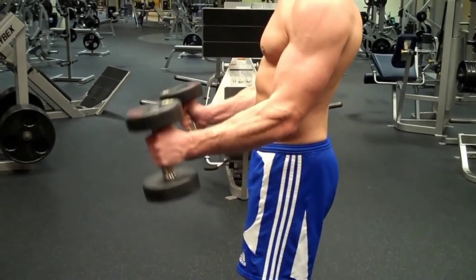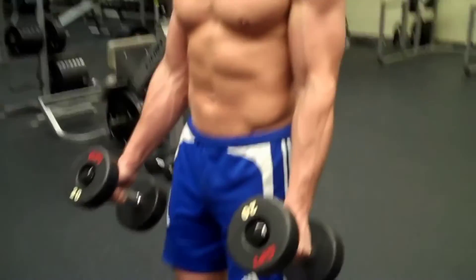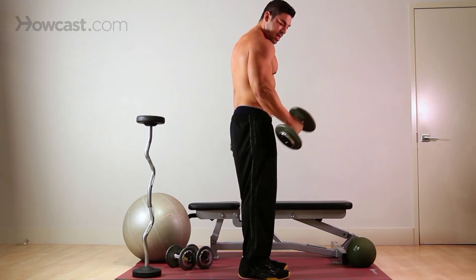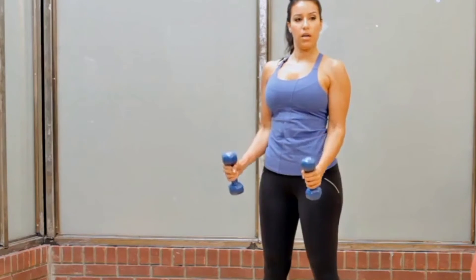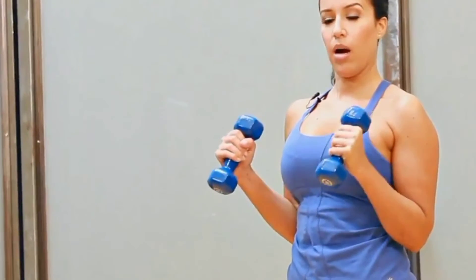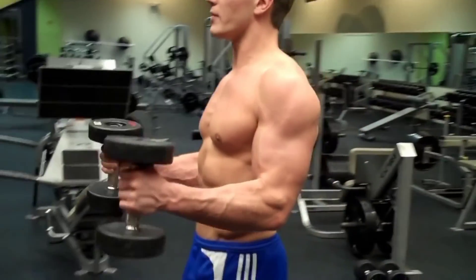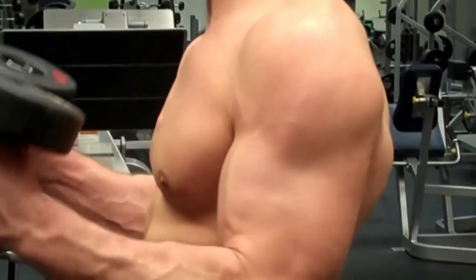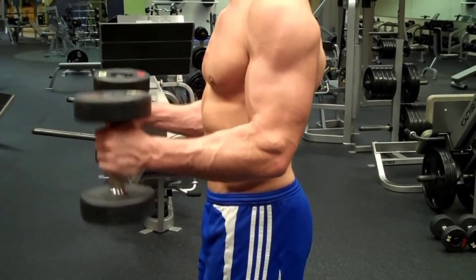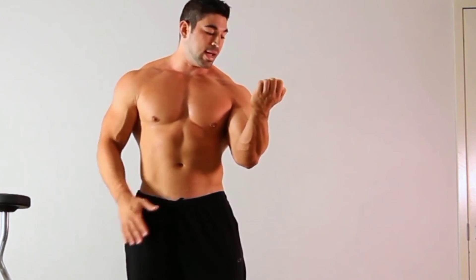Bonus — Hammer curl: The hammer curl has the lifter curl dumbbells with palms facing each other. This neutral wrist position is more comfortable and allows you to hoist more weight, as we're generally stronger in this position. It also targets the biceps brachialis and brachioradialis — the outer biceps and forearm — for more arm thickness. Hold a dumbbell in each hand while standing, turn your wrists so they face each other, keep your arms tucked in, and flex your elbows to curl the dumbbells up toward your shoulders, then lower with control. Over time, you accumulate more muscle-building volume and build denser arms.